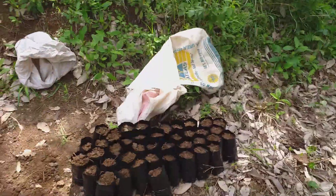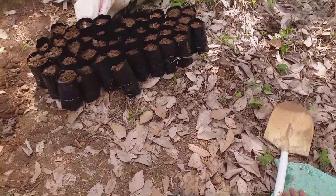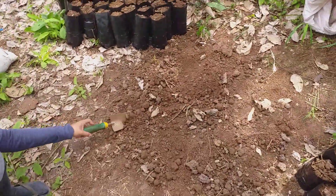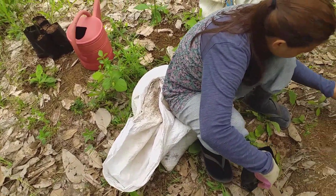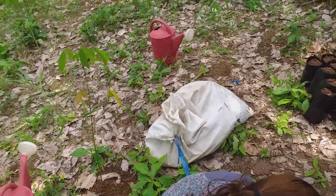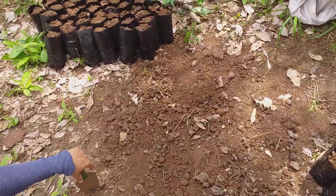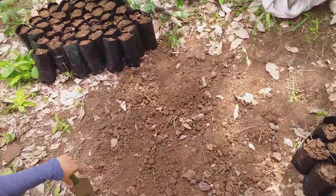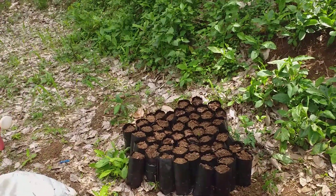We came over here today with three sacks of soil, which we used to fill up these little bags. We actually mixed it — we had a bag of aday, which is chicken dung mixed with half rice hulls, and another bag that was more pure. We just mixed some of that together without any secret formula, and filled up these bags.